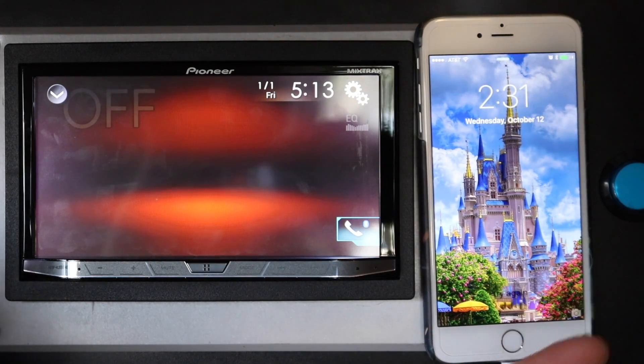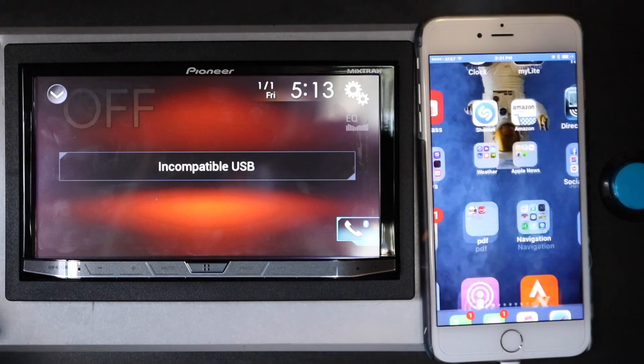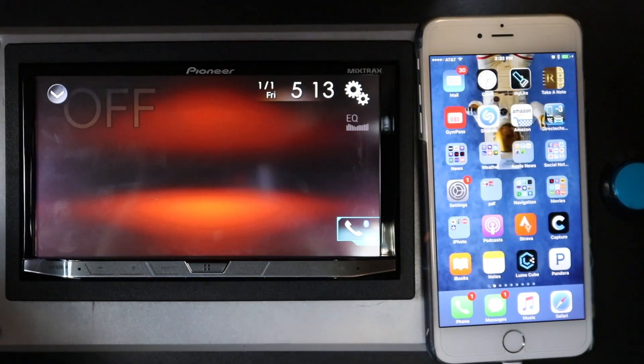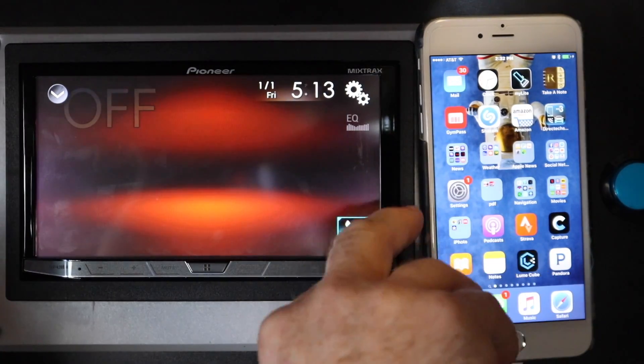Go ahead and wake the phone up. Now, doing this is going to disable Apple CarPlay. You also have to go to the App Store and download Pioneer's AppRadio app.